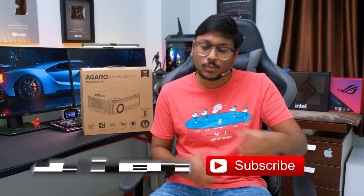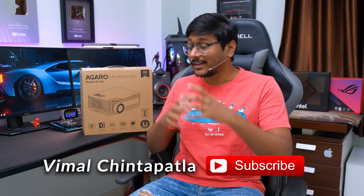Coming to today's video, we have something new in the house from Agaro — a brand new projector. Agaro has recently launched a true 1080p Android projector at an affordable price in the Indian market and they wanted me to check it out, so they sent over a sample.